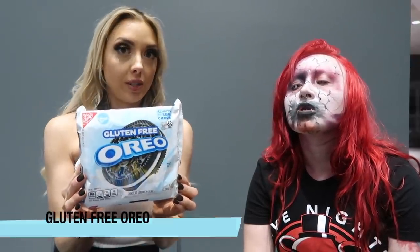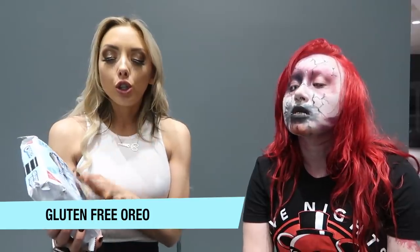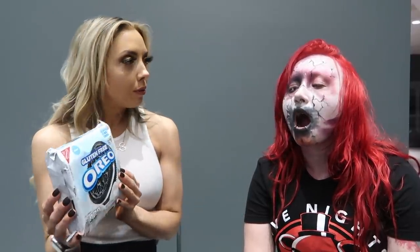Abaddon here is very excited to taste some Oreos. Why don't we start with what Oreos we are tasting today. A lot of the viewers really wanted to know what the gluten-free Oreos tasted like. So Abaddon, are you gluten-free?